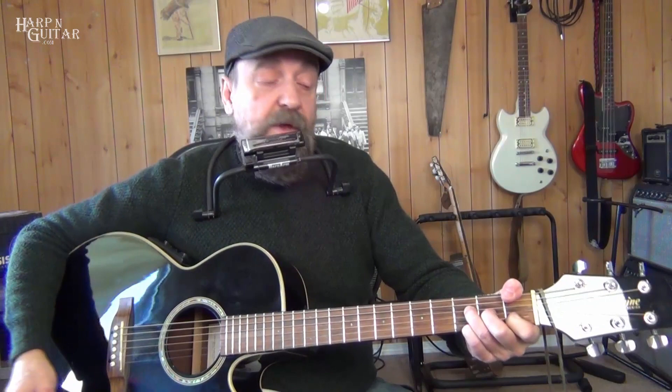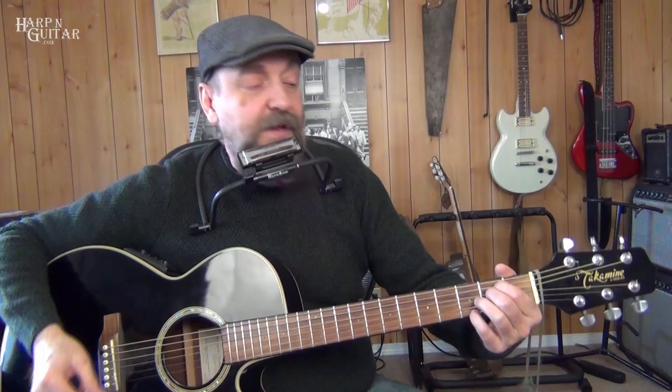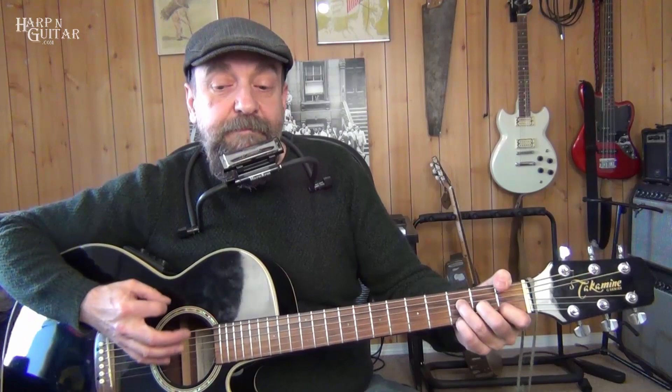Two bars of F, and then it goes to E minor. We can leave that fourth finger hanging out on the high E string. We do two bars of E minor and go right back to F, then to D7 with F sharp in the bass. This time we get rid of that fourth finger — we won't use it for these two bars.